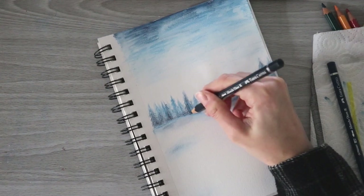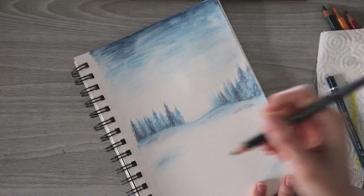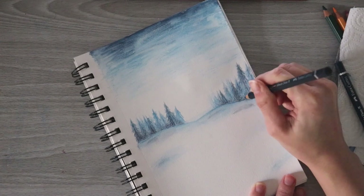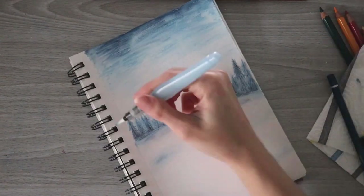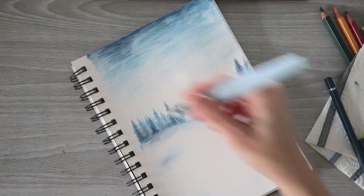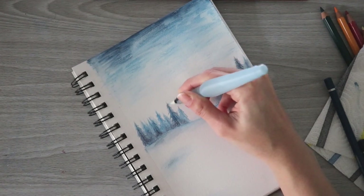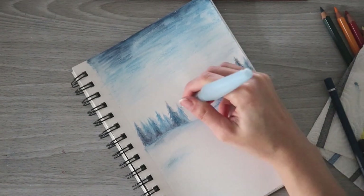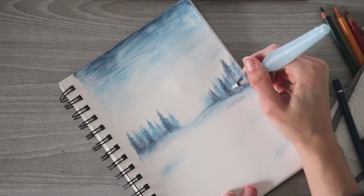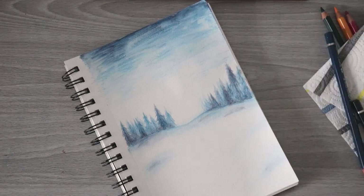Now once my first layer is completely dry - not cool to the touch anymore - I can go back and add some more detail to some of those trees with dark indigo. I'm going to make those trees on the right look a little less out of focus since they might be closer, and I can create some shadows in the snow as well. Then I'm going to blend that out with water, being careful to control the amount - I don't want to add a ton of water at this point since I already have a lot of pigment down.